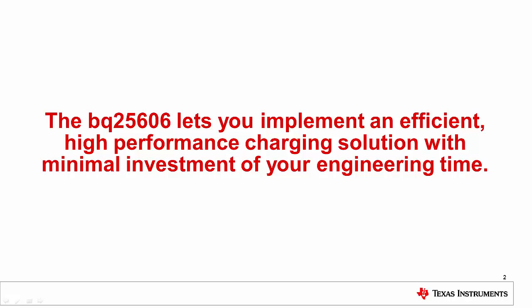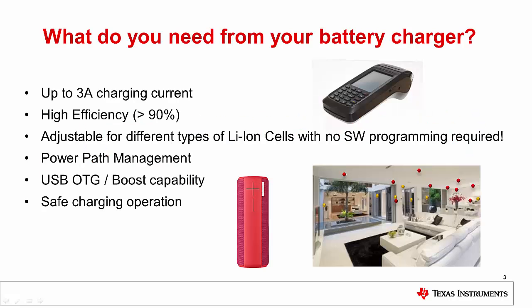The BQ25606 lets you implement an efficient, high-performance charging solution with minimal investment of your engineering time. You want a charger that provides all the functions you need for most charging applications: up to 3 amps charging current, high efficiency, software-free adjustability, dynamic power path management, boost capability, and safe charging operation.